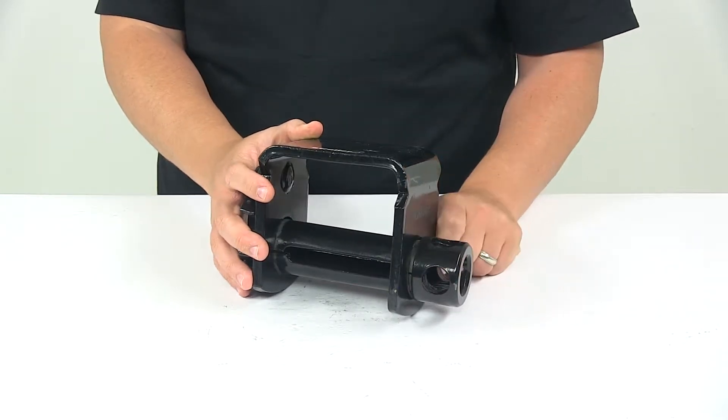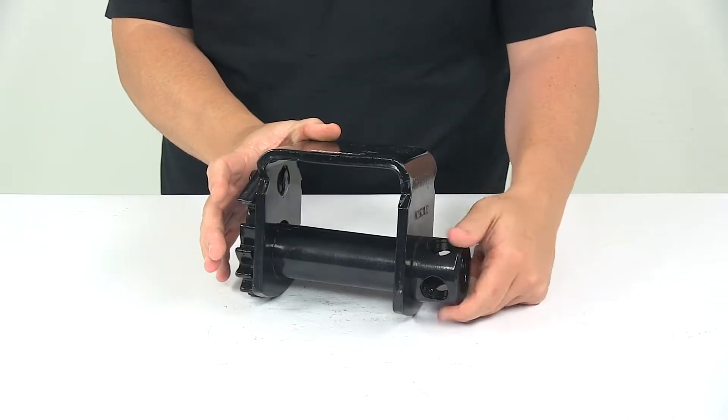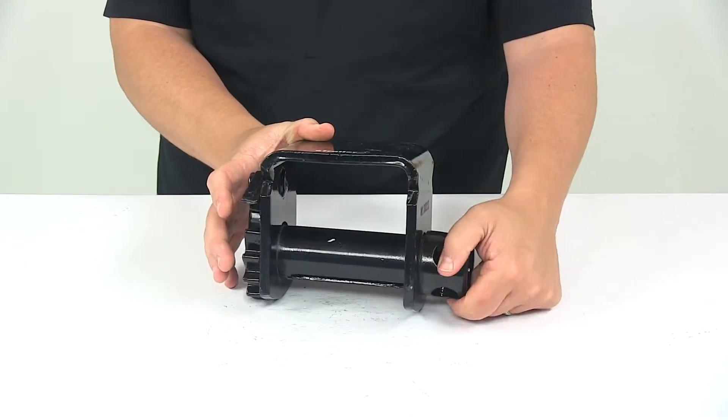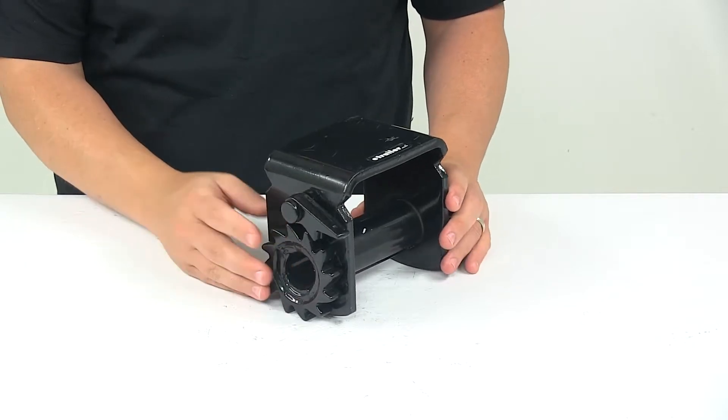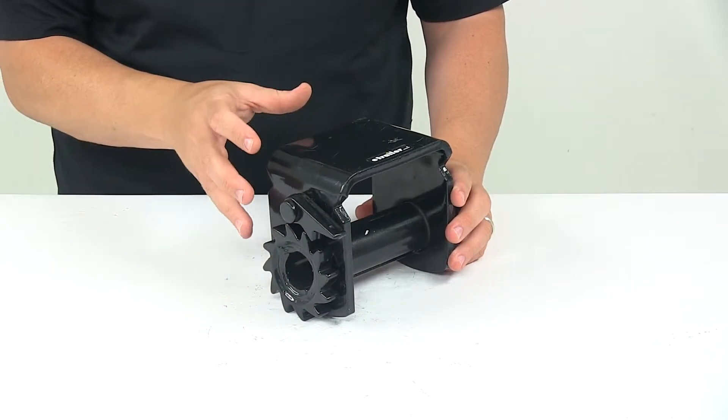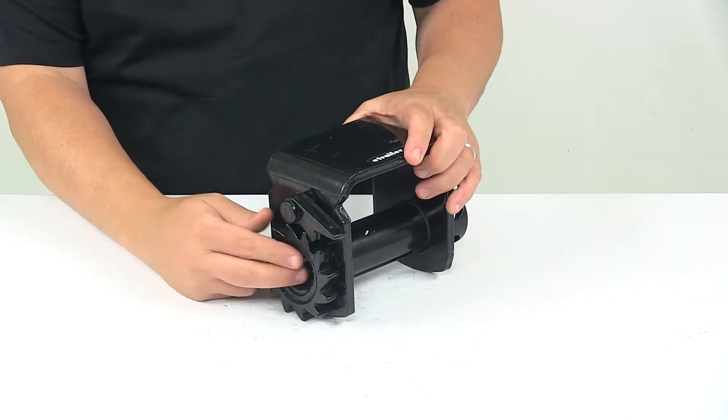The winch tightening bar would insert on this side of the unit. On this side we have the lever and gear mechanism that is designed to hold the strap in the secure position.